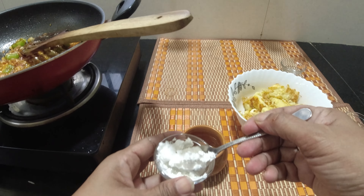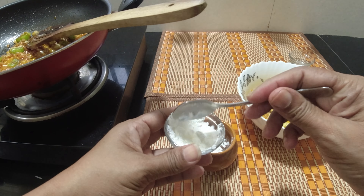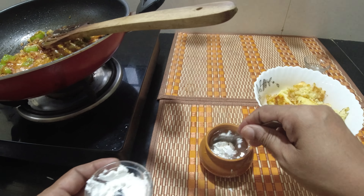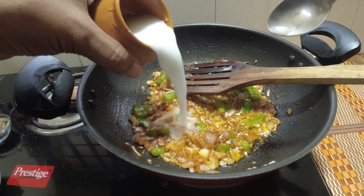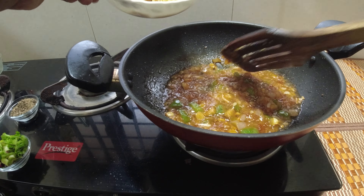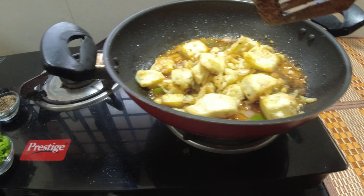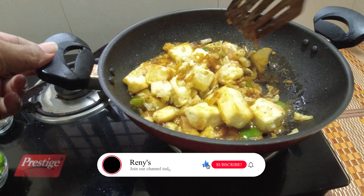So this is the thickness of the gravy. Let's add 2 teaspoons of corn flour. Add 1 teaspoon of corn flour. Let's fry it and stir the rice. You can stir the rice.